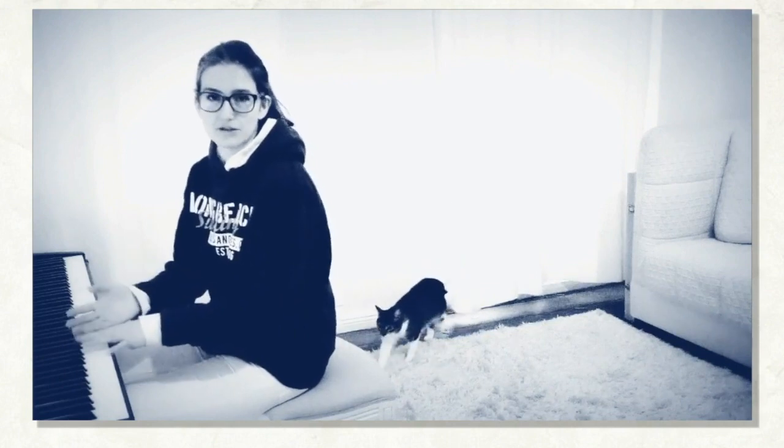If students sit too high, that brings tension to the shoulders. If students sit too low, that won't allow weight to be transferred to the keyboard — I'll talk about that a little bit later. And of course you don't want to sit too far away, where your elbows are not aligned with your torso, because that will also bring tension to your back. You want to sit somewhere in the middle with elbows right here.